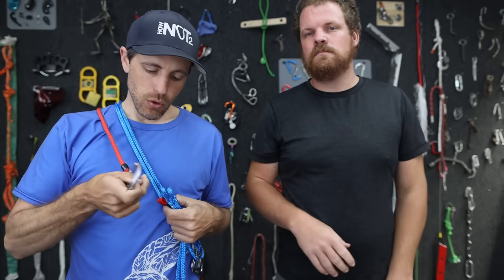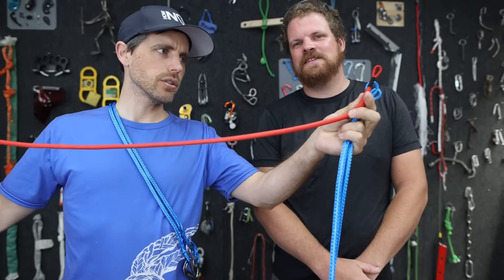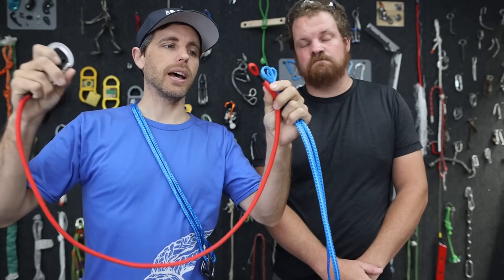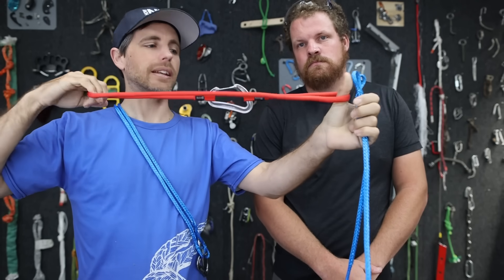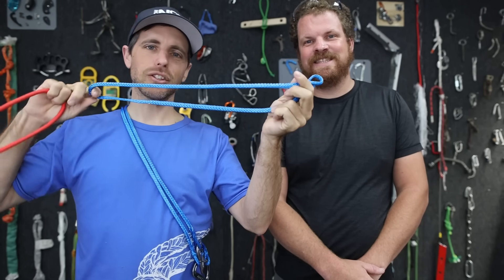The standard for climbing harness belay loops specifies 15 kilonewtons. These got that — this one didn't. Now, if you were to buy 10 of these, that would cost you over $200. And these are nice, and it is rated, and it is made out of HMPE — and so is this.